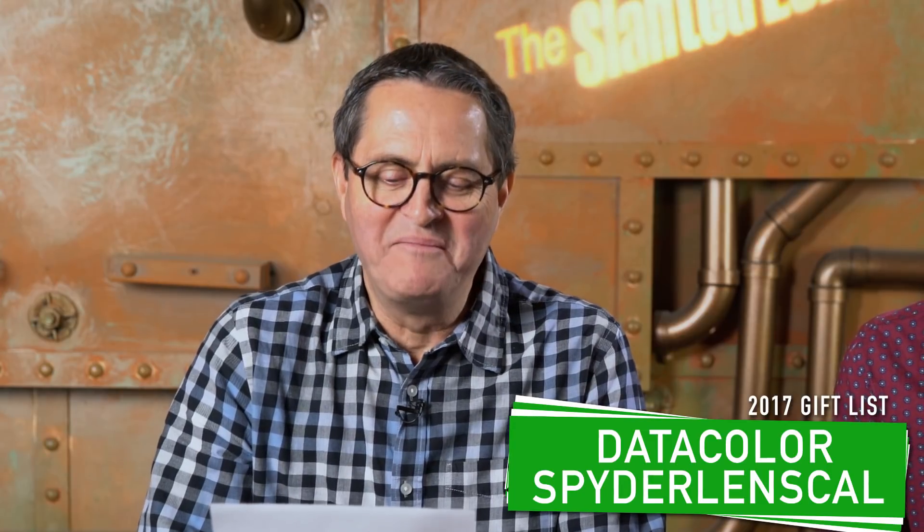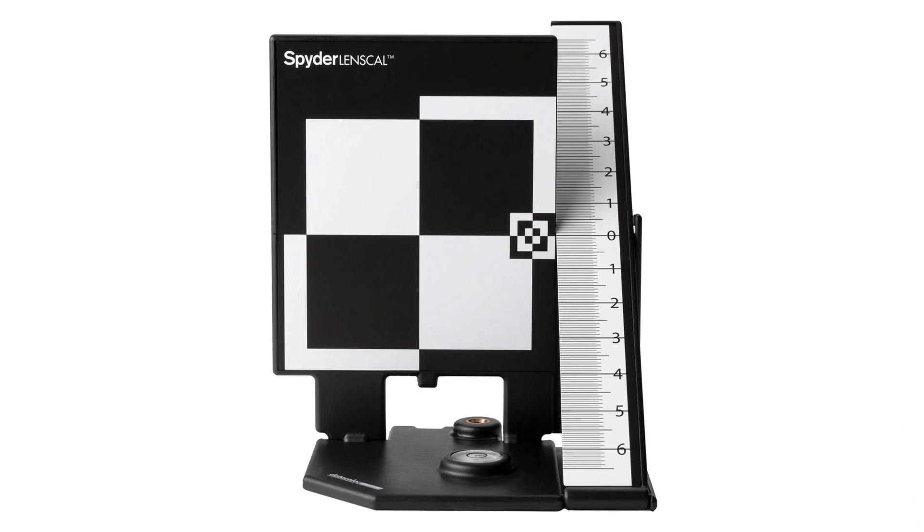Number ten: the DataColor SpyderLensCal autofocus calibration kit. The name sounds long but this is a great little kit. You set it up, calibrate your autofocus, set a calibration for each lens and camera, program those presets into your camera, and every time you put that lens on, the camera automatically goes to that calibration so you get really spot-on autofocus. It's probably the nerdiest item on the list, but super helpful — there's nothing worse than coming back from an event with photos that are just a tiny bit out of focus. Set it up once and they'll all be tack sharp.